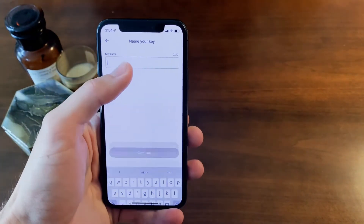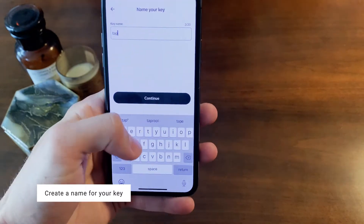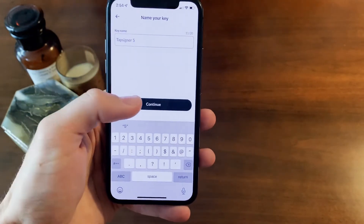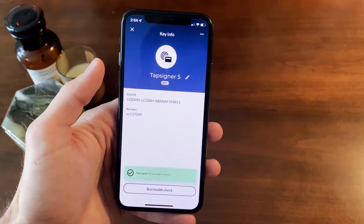Click continue and make a name for your key. In this scenario I made mine TapSigner 5. Hit continue and there you go — your TapSigner is named.